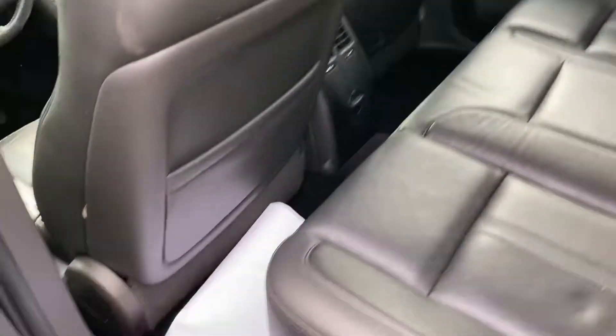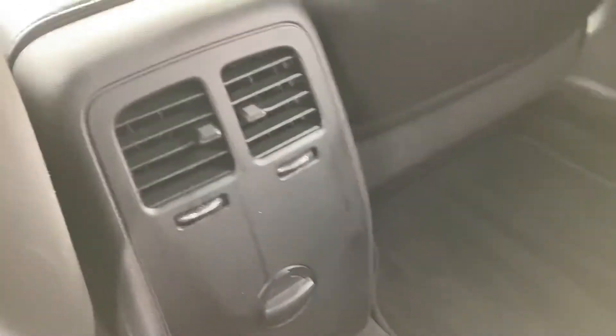Back seat — tons of room in the Lincoln MKS. It's a little different than the Fusion, a little more space.